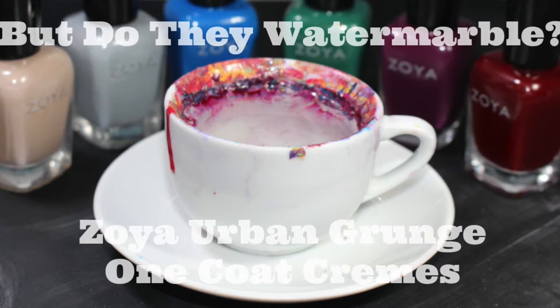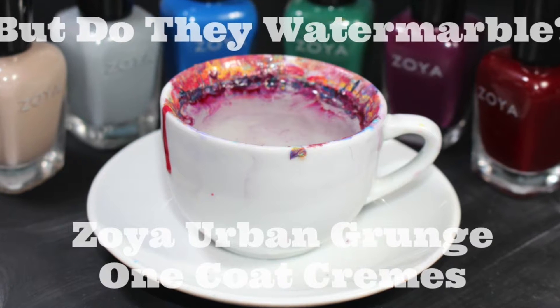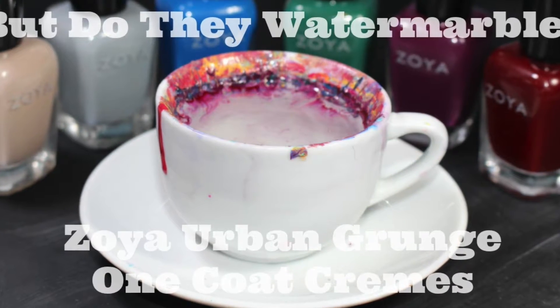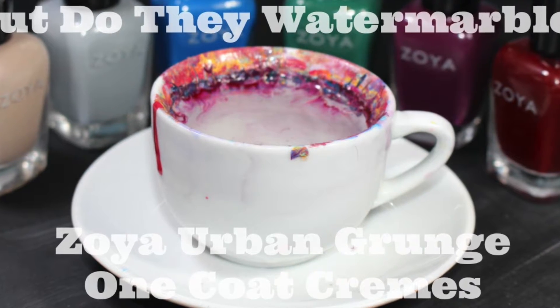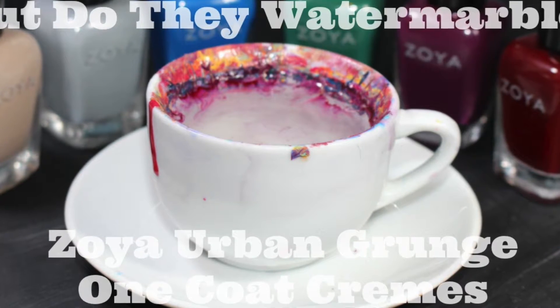Hey y'all, it's Jessica from Slothy Swatches. For this week's 'But Do They Water Marble,' I'll be testing Zoya's Urban Grunge one coat cream — just the one coat cream portion. I do have a live swatch and review available, I'll link that down below. These were sent to me and are available right now on zoya.com.